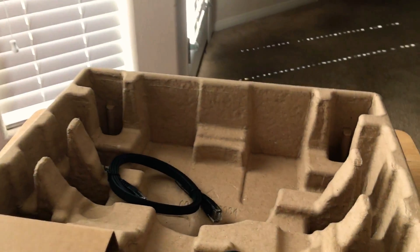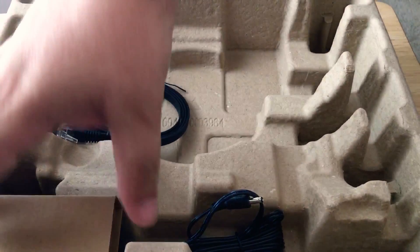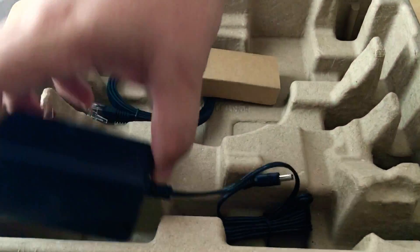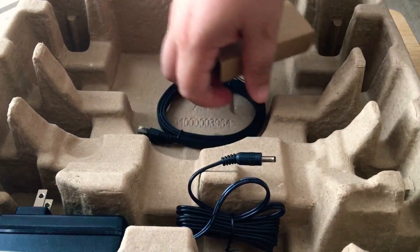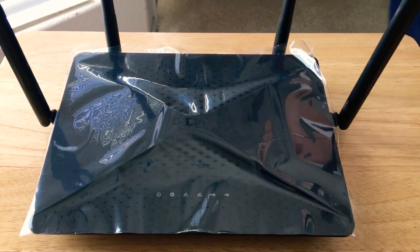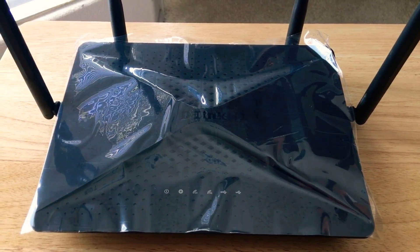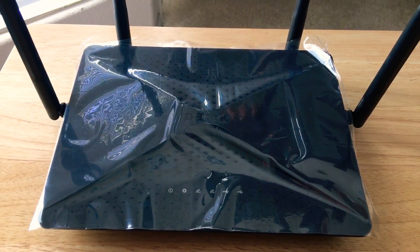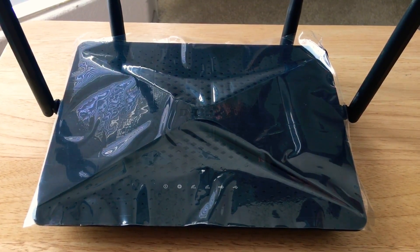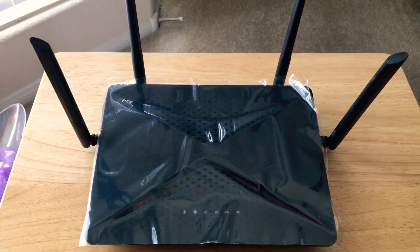Further inside the box, you have an Ethernet cord — they give that to you, which is nice — and the power cord connector. But the real deal is this router right here: the D-Link EXO AC2600 MU-MIMO Wi-Fi router with 160 MHz support, AC smart beam, and 4x4 streaming for your 4K video and gaming.